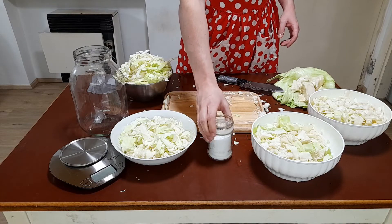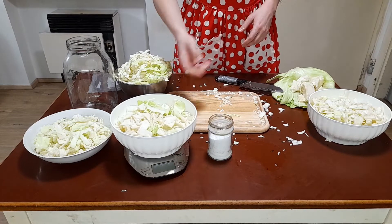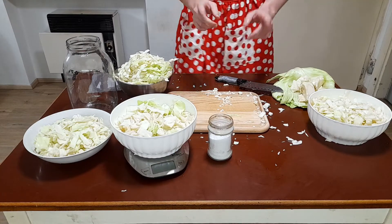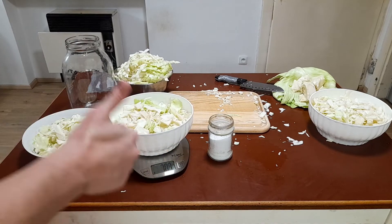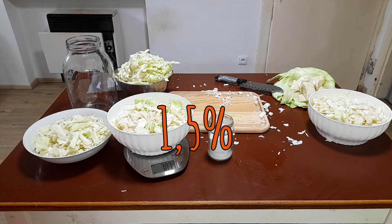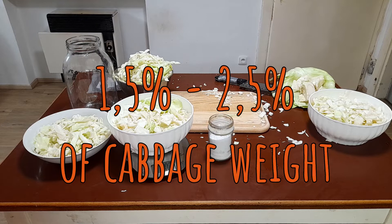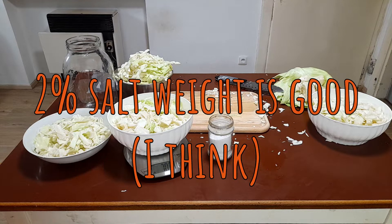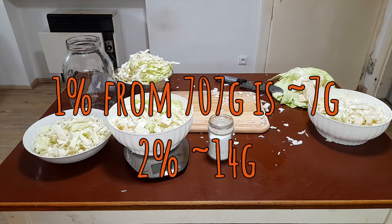After deconstructing the cabbage, the salt needs to be added. I read that it is good to add between 1.5% to 2.5% of total weight of the cabbage. I want to add about 2% of salt — 1% from 707 grams is about 7 grams, therefore 2% is about 14 grams.